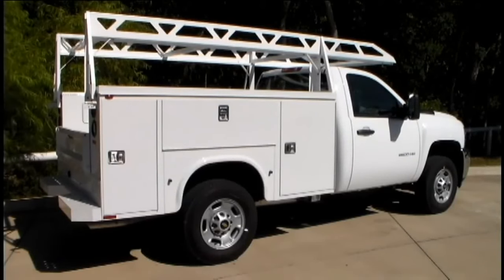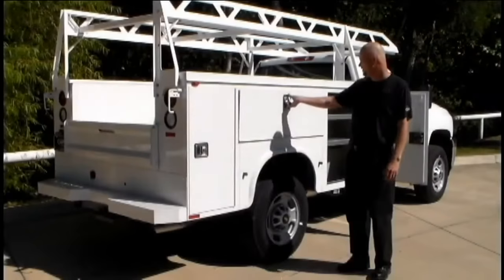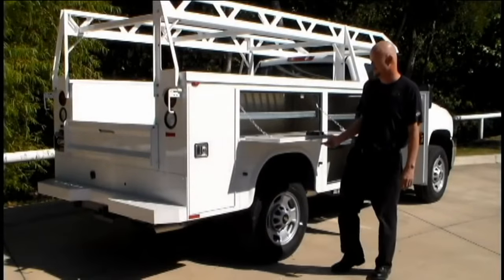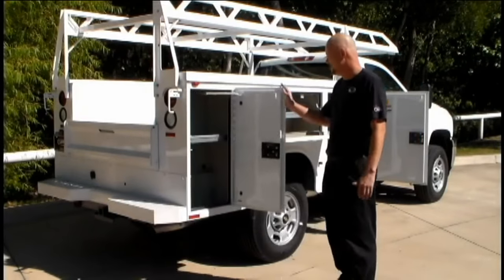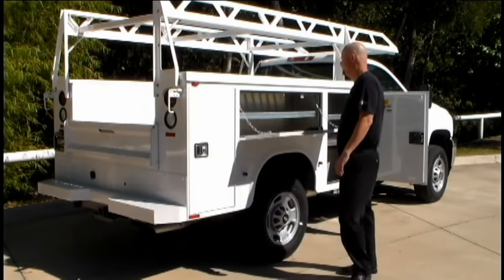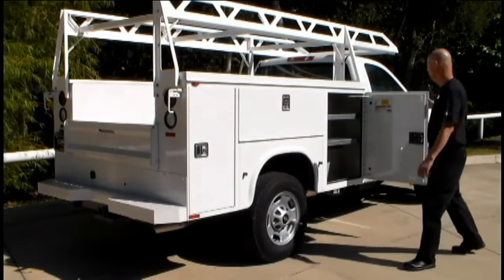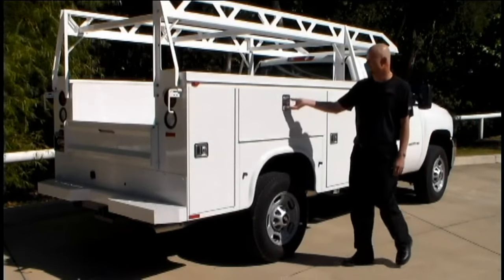Mounted on the Silverado 2500 chassis, Napite, in business since 1848, produces one of the best products on the market. They're constructed with 14-gauge, two-sided galvanized steel and coated using a 12-stage deposition prime paint system, then finished with acrylic urethane.